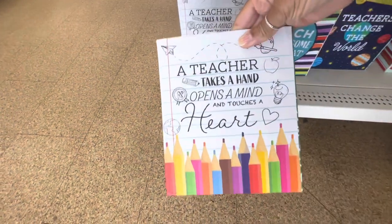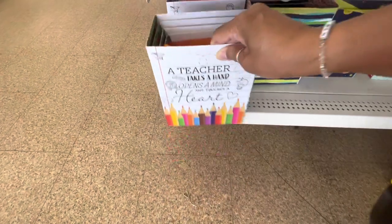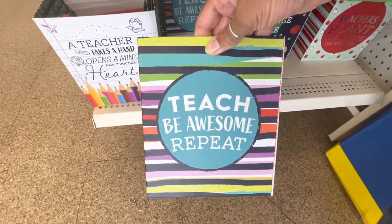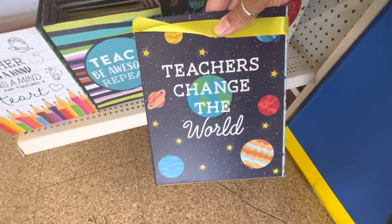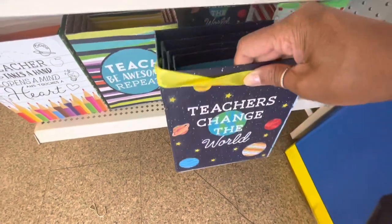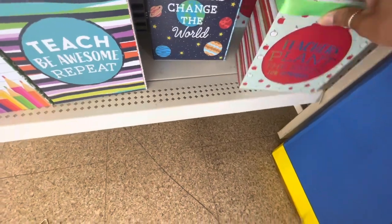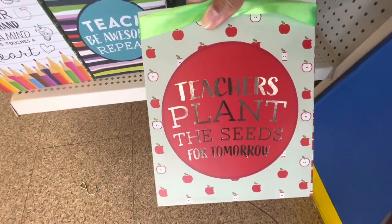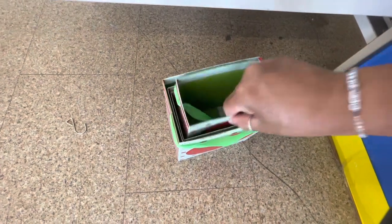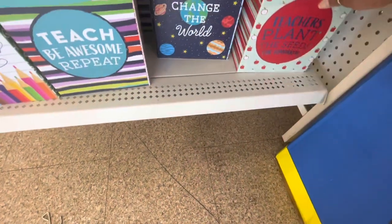So these are some cute little bags down here. A teacher takes a hand, opens a mind, and touches a heart. Here's another one that says teachers change the world. And there's small, medium, and large on the inside of these bags. Here's one that says Teachers Plant the Seed for Tomorrow. Those are really cute. They come in different sizes.